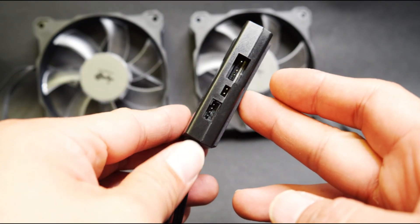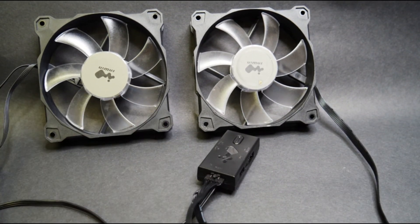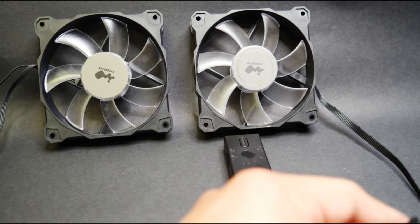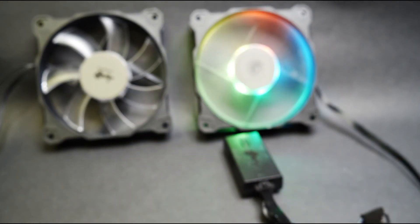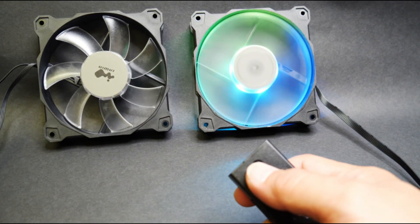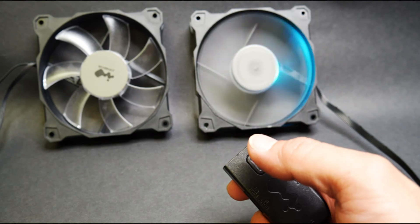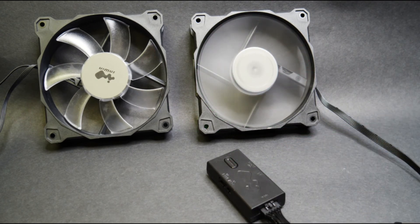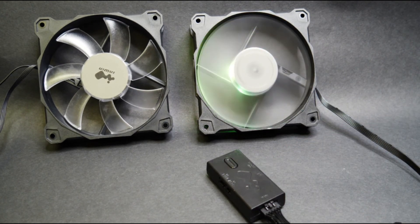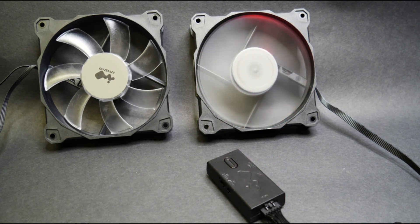So there you go — those are the two most common RGB fan controllers and connections found in your pre-built. Let me fire this one up so you can see it connected to SATA. Once it's connected you can change the colors with the button. If you have any more questions regarding either of the two controllers we talked about, write it down in the comments and we will definitely help you out and make sure everything is working perfectly in your system.